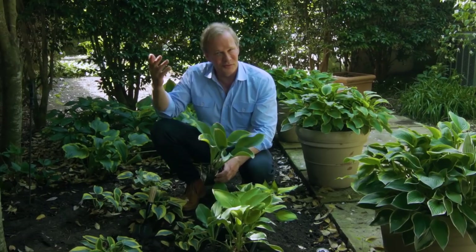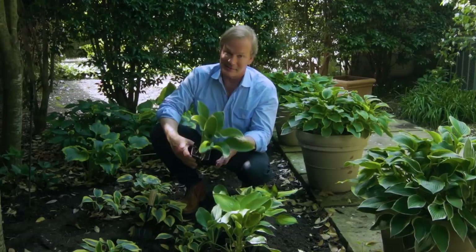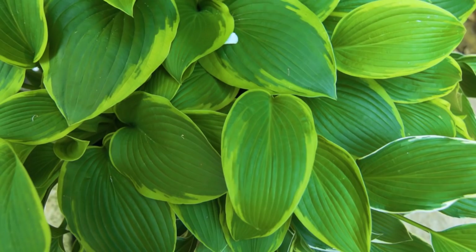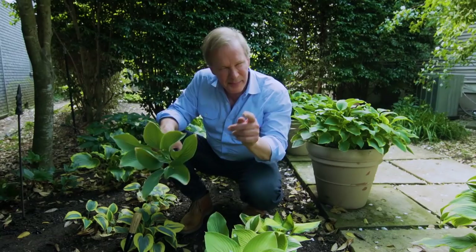Sometimes in our gardens we may start out with full sun, but then over time, as trees grow, it becomes shady. So what do you do? One of my favorite solutions is hosta. There are so many beautiful varieties — you just can't believe some of the leaf shapes, the variegation, the color. And what I love to do is create a tapestry of them, mix them all up, and create a ground cover of hosta.